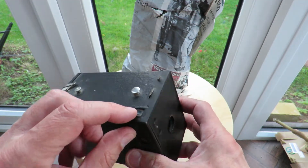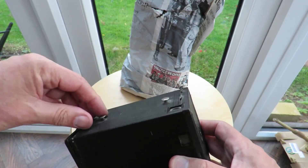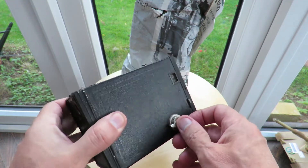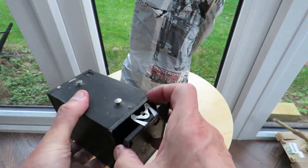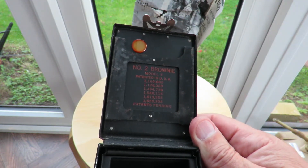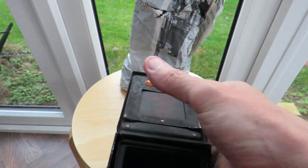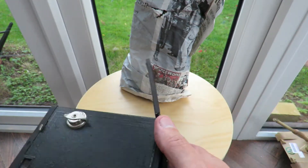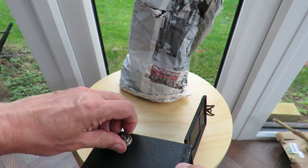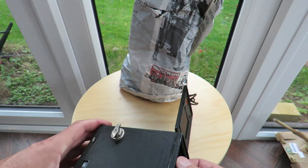I just thought it might be nice to have it and show it to my grandchildren, to show them what a camera was like originally. It looks like there's a fair bit of dust in there. I don't know what the different bits do. That's where the strap hangs. That's for winding the film on, I think. Number Two Brownie Model F — a whole list of patent numbers. This springy bit here is to hold the film in place, I think. Might have to look it up.